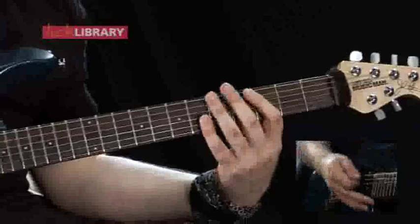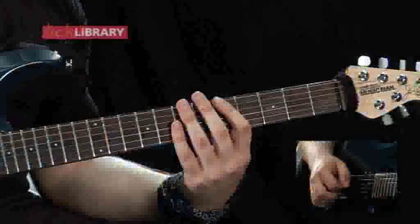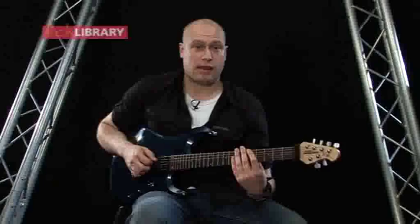Now we're going to move up and bar the fifth fret on the low E and the A string, and we're going to play down-up, down-up, down-up.